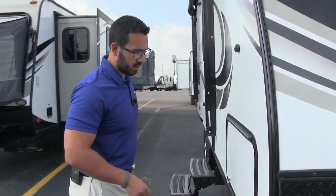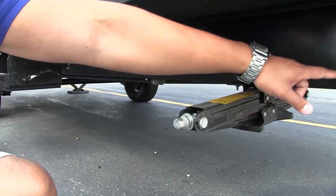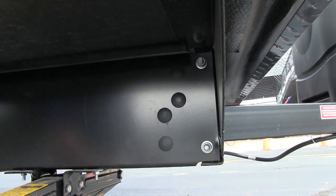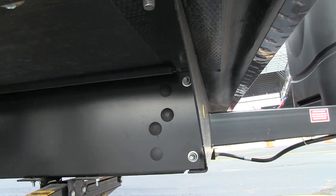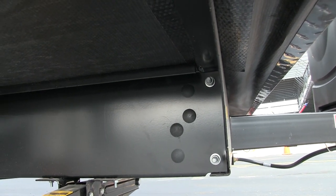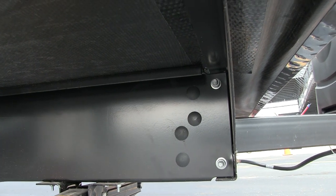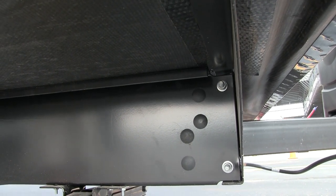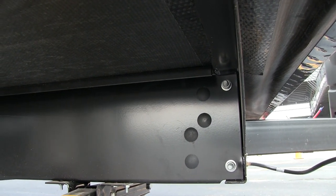Walking around to the side, one of the things I like to talk about is the frame. On the Passport, the frame is a huck bolt frame. There are a couple of advantages over welded: the number one place a frame tends to rust out is right at the weld seam, so by eliminating that weld seam you reduce the chance for rust. Also, if you ever get into an accident or any kind of damage, a huck bolt frame is a lot easier to replace, meaning it will be less expensive for you in the end.